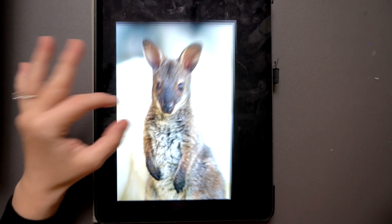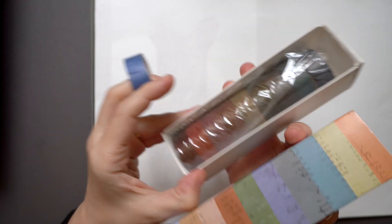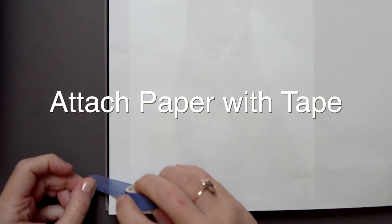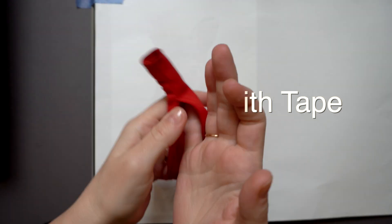Then grab a sheet of printer paper. I have a set of 11 by 17 that I use for this purpose. Just make sure it's thin regular paper, not your thick cotton watercolor paper. Cover your screen like this and attach some tape on the left if you're right-handed, and on the right if you're left-handed, so you can lift it as you're working through the outline.